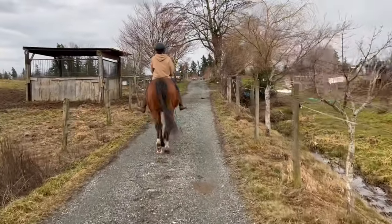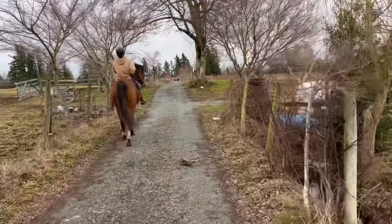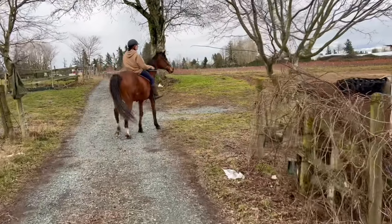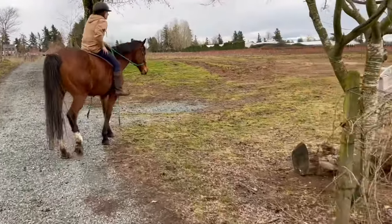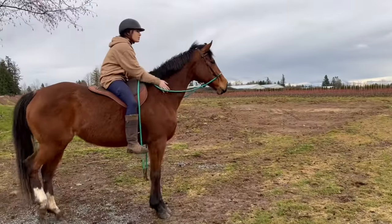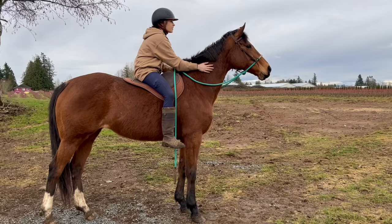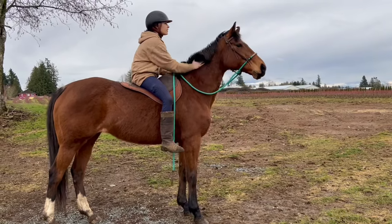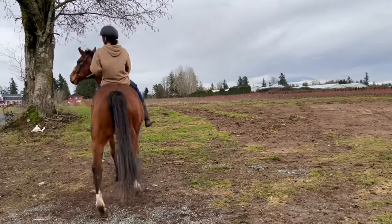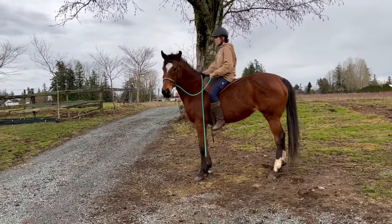Her tail is still flagged but she's walking more calmly now. I can tell by her posture, the snorting, and her tail set that she's not super keen on the environment, but she settles well and walks on nice and calmly — I really like that because she was quite up when she was flagging her tail fully and passaging down the path. I bring her over to my other herd to see if it'll help her self-soothe and regulate, but she's not really bothered about seeing them and wants to leave. So we just continue walking. I'm just standing here calmly and she decides she doesn't want to stand anymore, so now we're just going to walk off again.